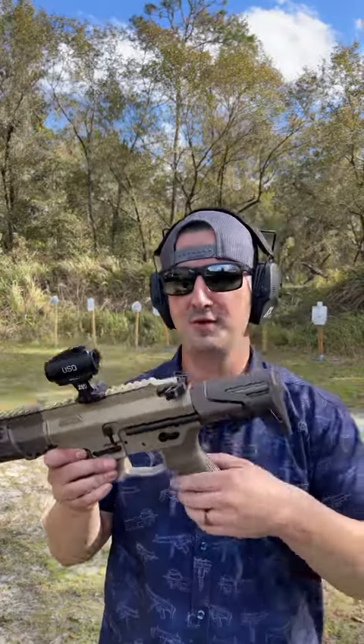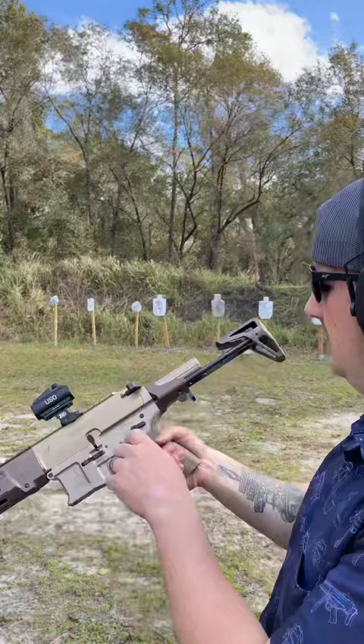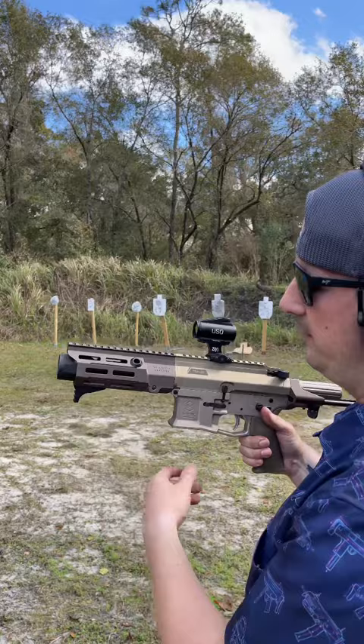You guys have a special treat for you today. The Maxim Defense MDX chambered in 7.62x39 — this is a factory SBR with a pretty badass PDW stock. You have a QD mount here in the rear, and then one on either side on the hand guard, a hand stop, and a recoil blast deflector with a five and a half inch barrel — aka flamethrower.